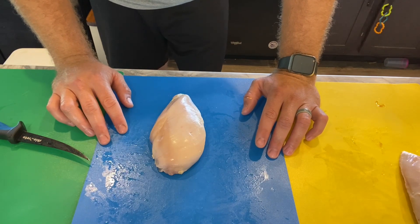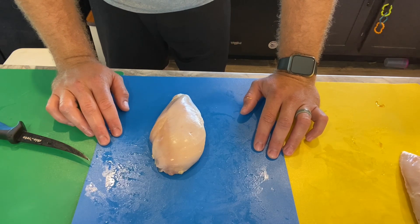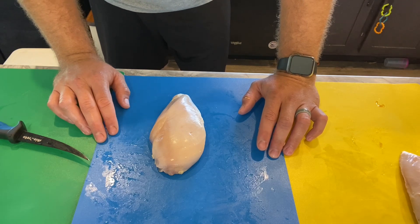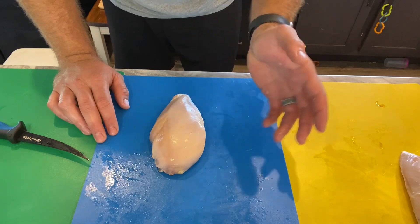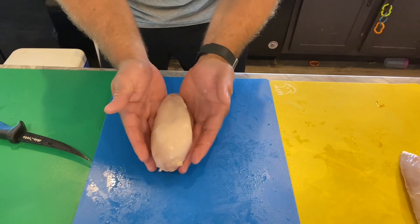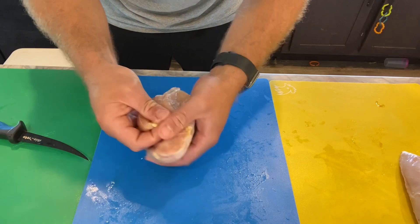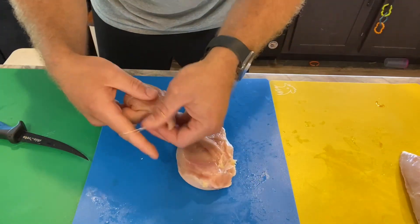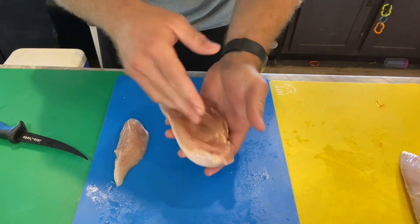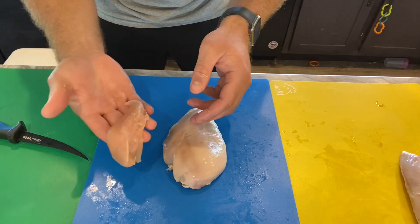Something we learned when we started processing our own chickens is that when you order chicken tenders at a restaurant, it's not just cut-up chicken breast — there is actually a chicken tender on the chicken breast. If you go to the store, these have already been removed. If you flip the breast over, right up underneath it is the actual chicken tender. It comes off really easy, and most of the time we leave them on, but sometimes we remove them and just have chicken tenders.